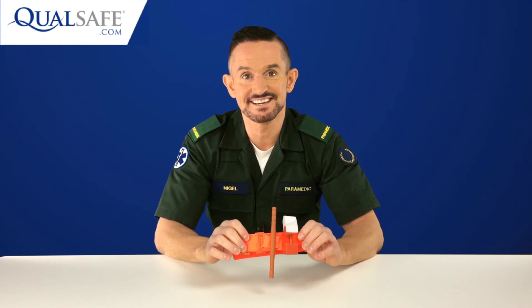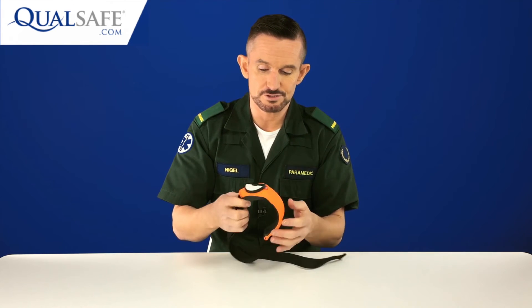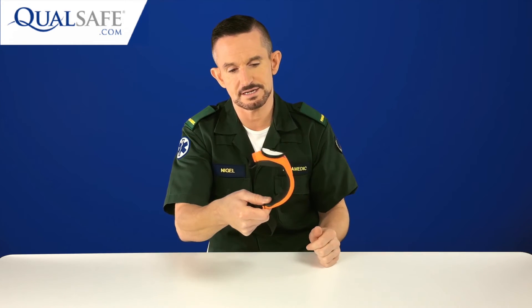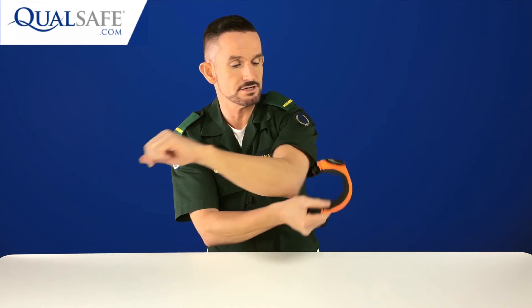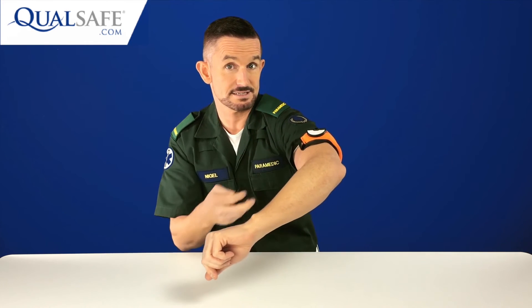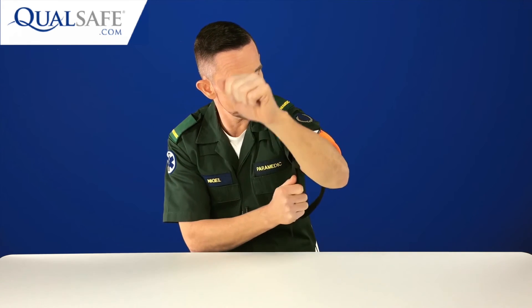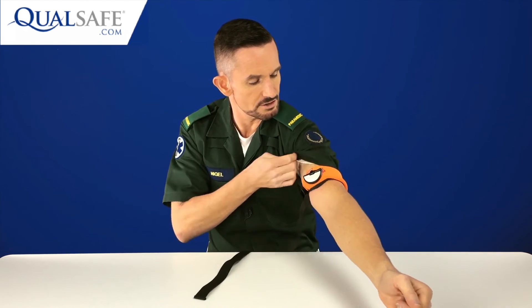That is the CAT tourniquet. The next manufactured tourniquet is the MAT tourniquet, or Mechanical Advantage tourniquet — also available in bright orange for civilian use. The thing that separates this from the others is a C-cup shape designed to quickly go around the arm or leg. It stretches to fit around the thigh, stays exactly where you want it single-handedly, and has a strong metal buckle that clips into a hook so you can pull the strap tight.